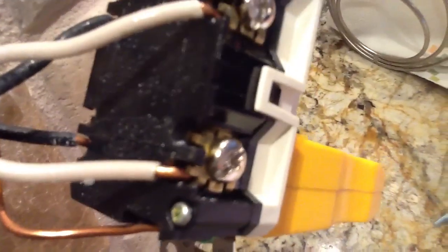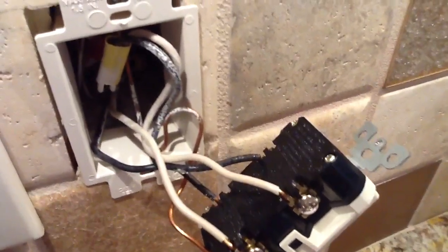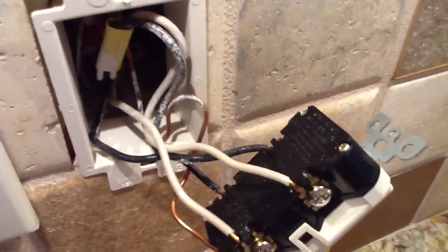The load side is the load going out to the other devices. So you have line on top and load at the bottom. What that means is you'll have line side coming in from the electrical box and your load side going out to your receptacles downstream.